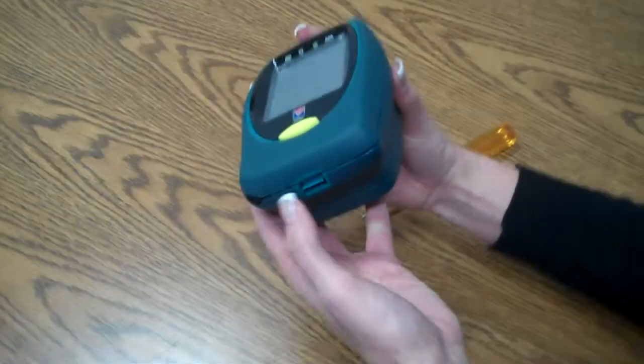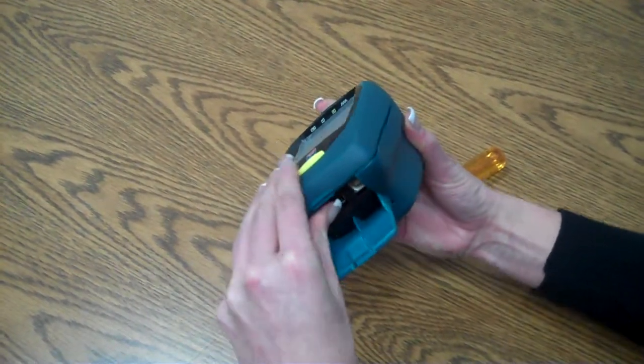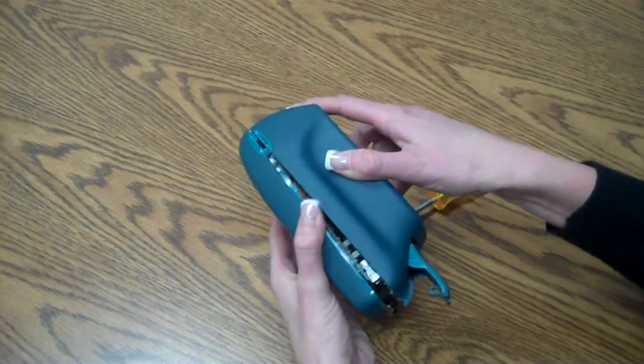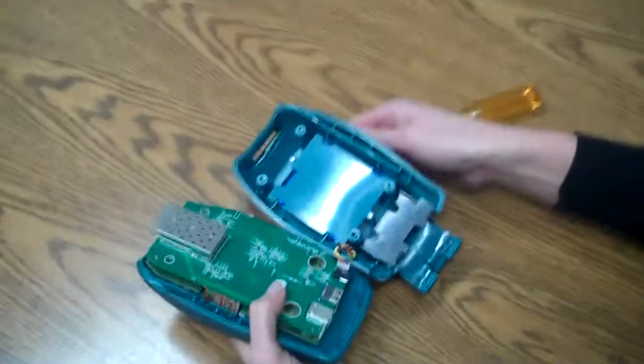Once you're done with that, we're going to open up the bottom. We're going to press the boards up and out of the way. This will make it easier to disassemble the plastic.